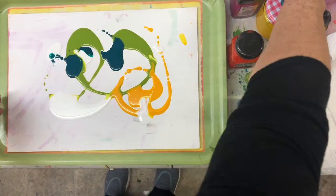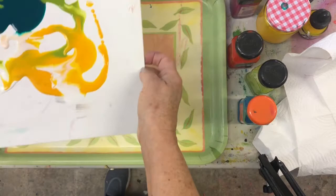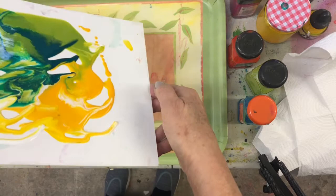Then lift your board up and begin to tilt and pour. You get the most lovely effects. White's lovely on it. Keep on pouring, keep on tilting, keep on moving it around. You get these lovely rainbowy, puddly, oily effects.